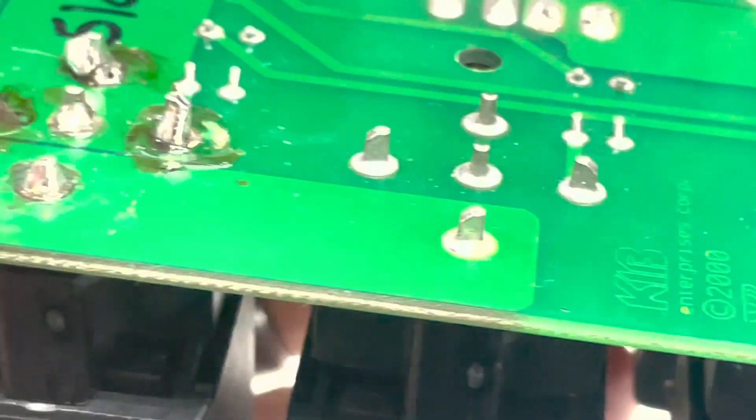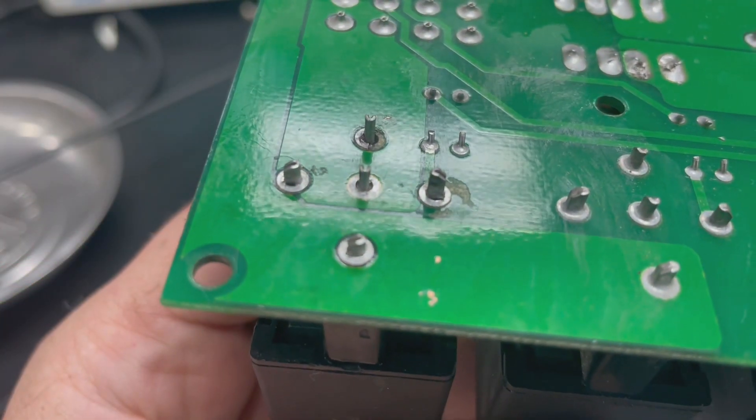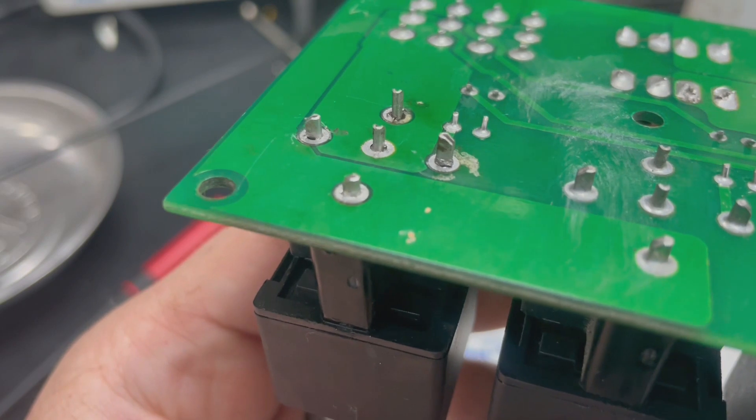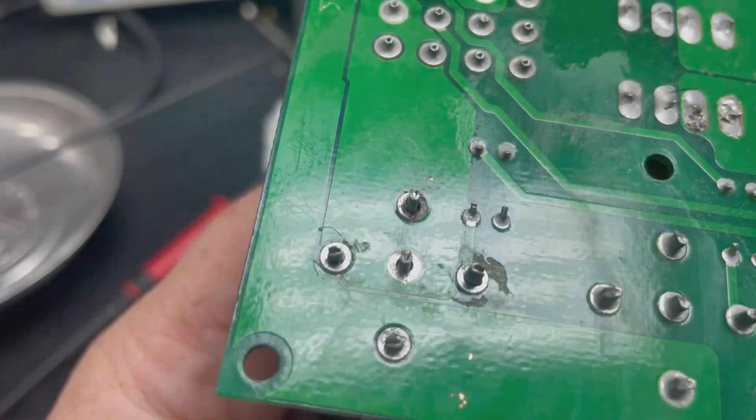So we're going to do the repair work and show you the result. Now, we have the board all cleaned up and all of the excess solder removed, and as you can see, we have a couple of concerns.